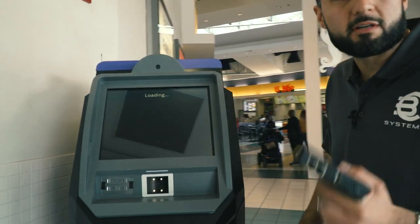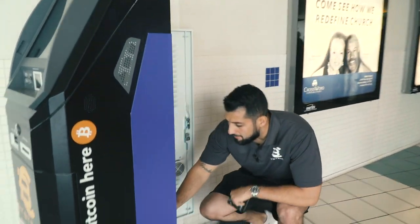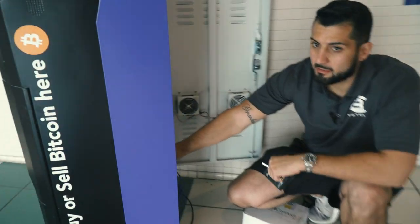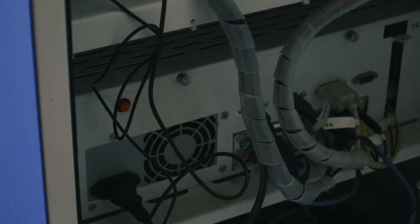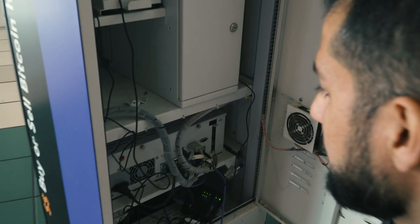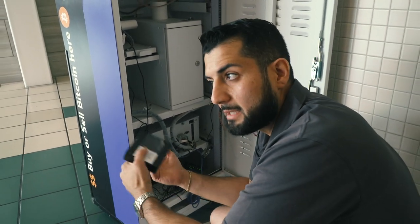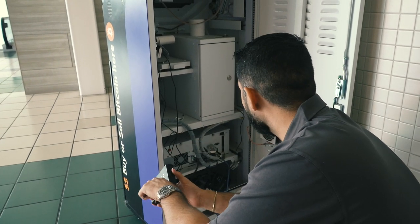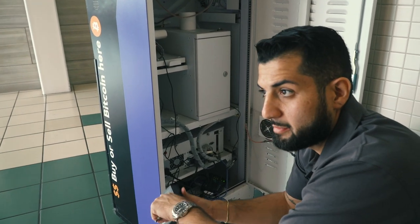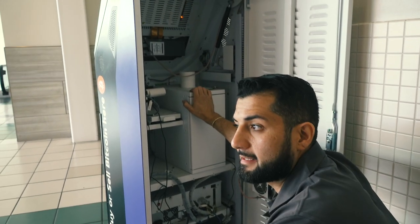It doesn't look like it's loading, so we're going to try restarting the machine. There's a button on the back — press it and it's going to go through the whole shutdown process. The machines actually run off a Windows operating system — no Linux or anything like that, it's all Windows-based. I'm not sure on the version of Windows, but it all runs off of that.